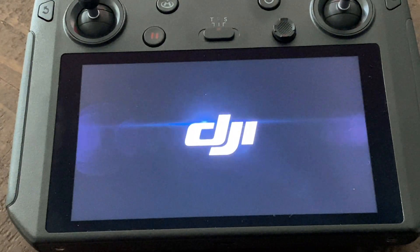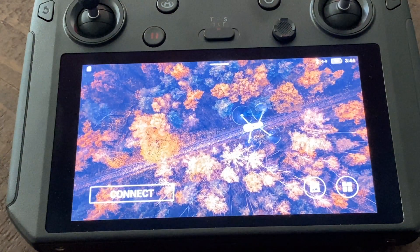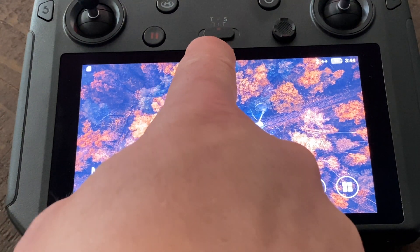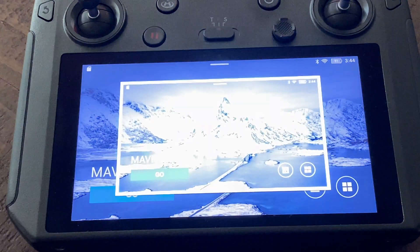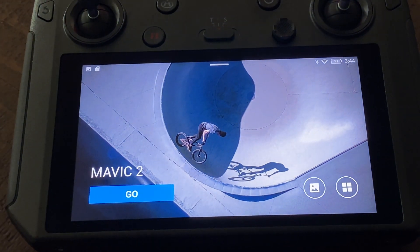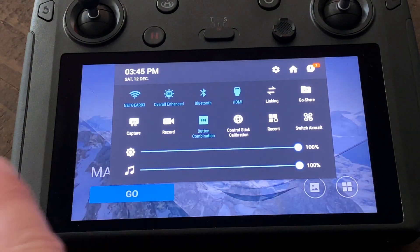Once it powers up and everything lines up, you can hit go, or you get that little bar right there — swipe down, hit capture, and it takes a snapshot. So there's a snapshot we just took. Let's see, maybe that's a funky color.